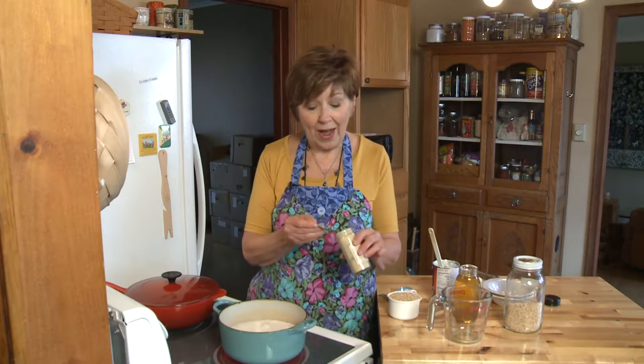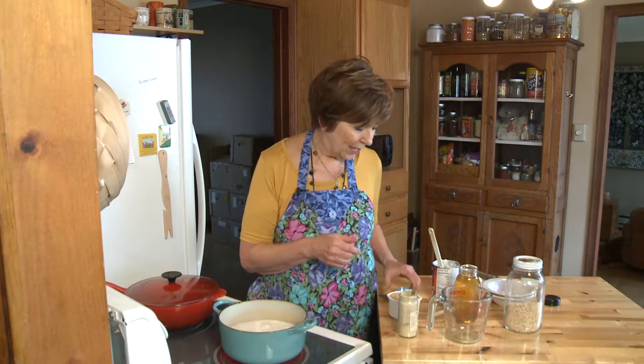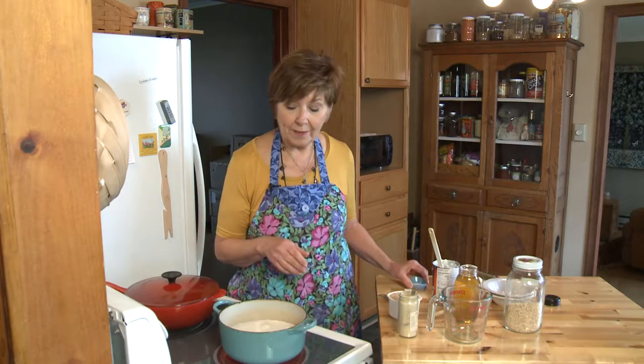Then I'll be adding some ground ginger. I start with a quarter teaspoon, but you can go to a half teaspoon if you really like ginger — I like half a teaspoon, but start with a little and you can always add more. And a little bit of salt, probably about an eighth of a teaspoon. Once I add it to my boiling liquid, I'll turn down the heat and let it simmer for 20 to 30 minutes with the top off, stirring occasionally.